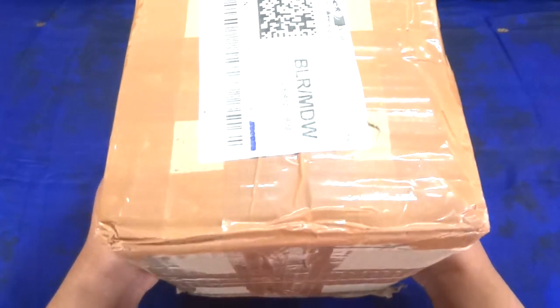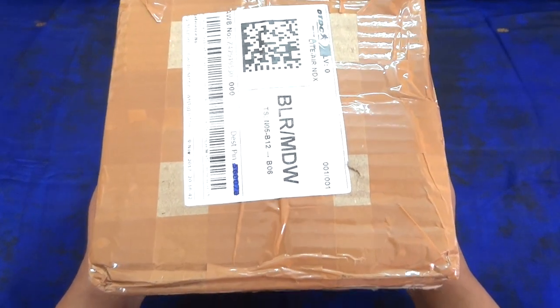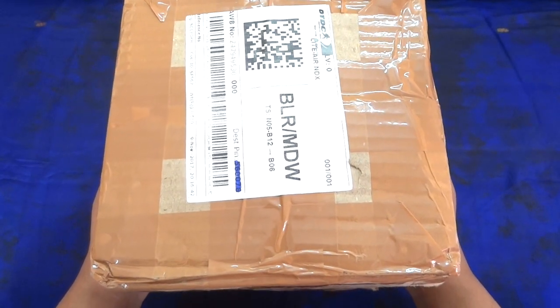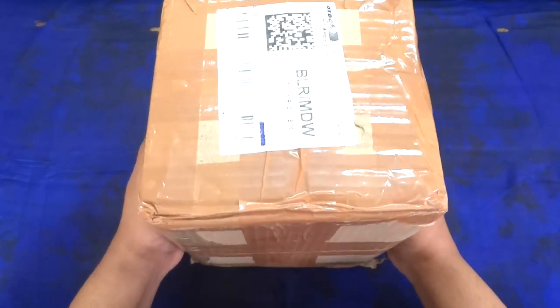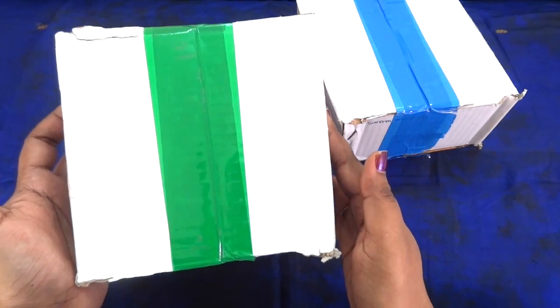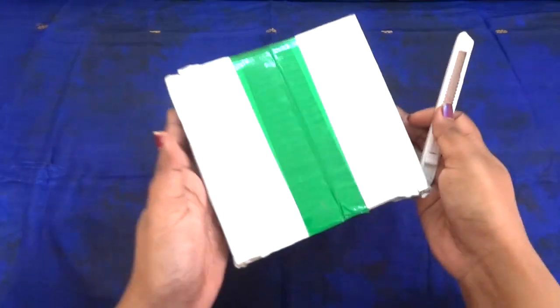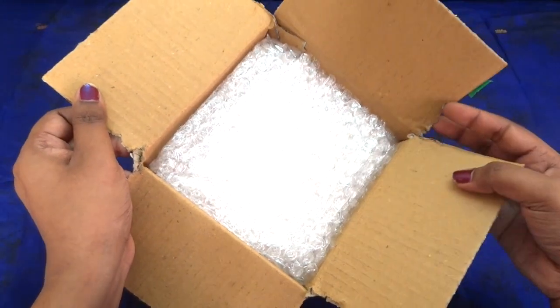This is how the package has arrived — it has both my 399 and 699 November Orna boxes. I'll post a review on the 699 box in another video soon, so stay tuned for that. Let's first open and see what we have received in the green taped box, which is for 399 rupees. Inside we have lots of bubble wrapping paper.